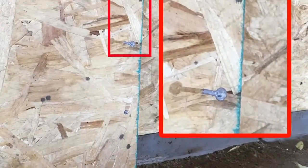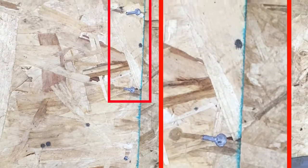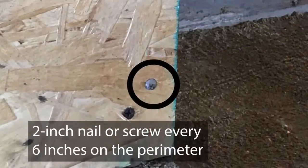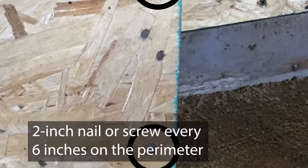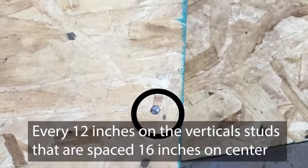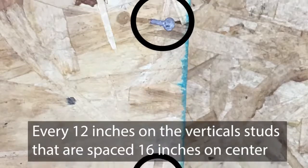The sheathing needs to be fastened into the framing studs as per your local building code. Generally use a 2 inch nail or screw every 6 inches on the perimeter of the sheet and every 12 inches on the vertical studs that are spaced 16 inches on center.